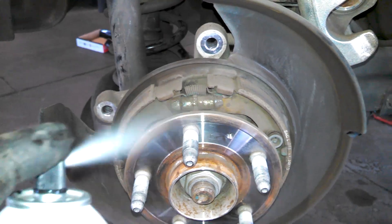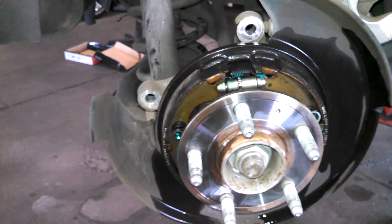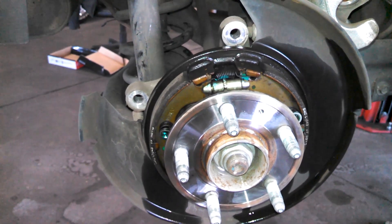The e-brake shoes look fine. Give them a little cleaning with some brake cleaner and we should be good to go. Clean this off and we're ready for reinstallation.